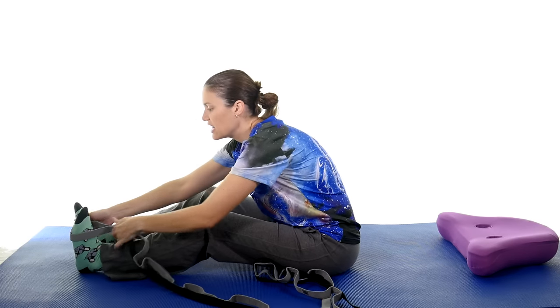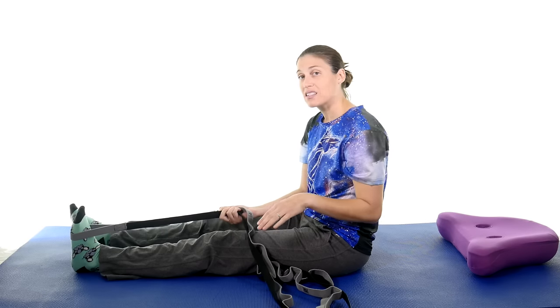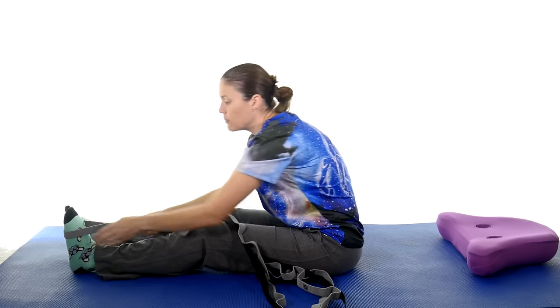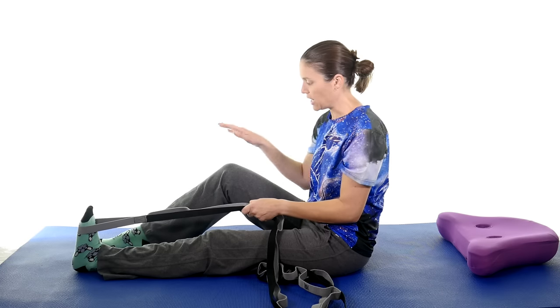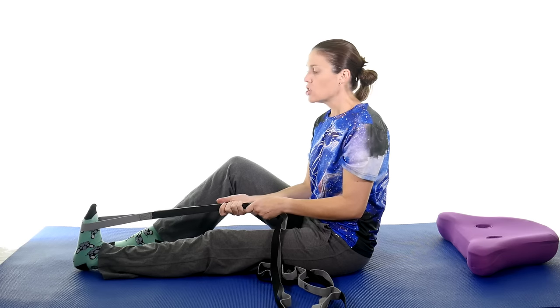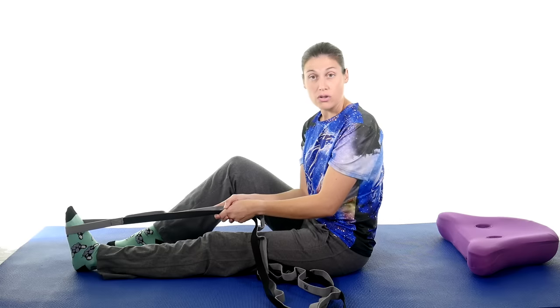Take something that has a loop — a strap, a belt, or a dog leash works really nicely. Put that loop around the ball of your foot. You want to relax the muscles and pull with the strap to get your foot to come up — you're not actively moving your foot, it's just nice and relaxed. Give it a good pull until you feel tightness, not pain. Hold that stretch for 30 seconds, give it a 10 to 15 second break, then do that a total of three times.